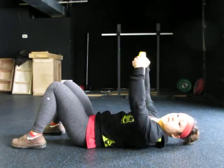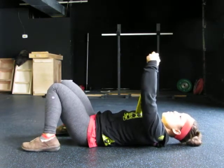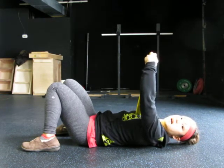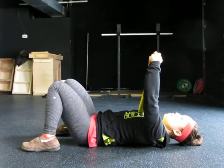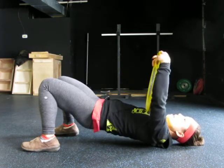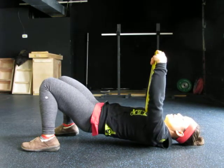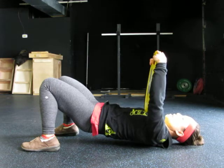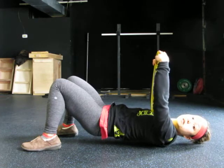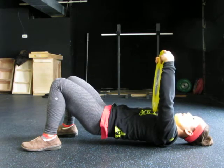Expand your upper back, expand that space between the shoulder blades. Hug the plate, then breathe in and let your upper back meld around that peanut behind you. If you want a little bit extra, lift your hips up in the air — that gets you down a little more intensely. Take a deep breath in, then relax and let that upper back meld over. Let the skin just droop right over that peanut. Move it another inch or so in a different direction, breathe in, and let the weight of that plate sink you down on top of the peanut.